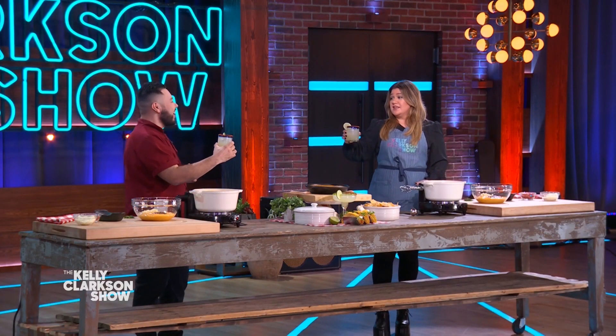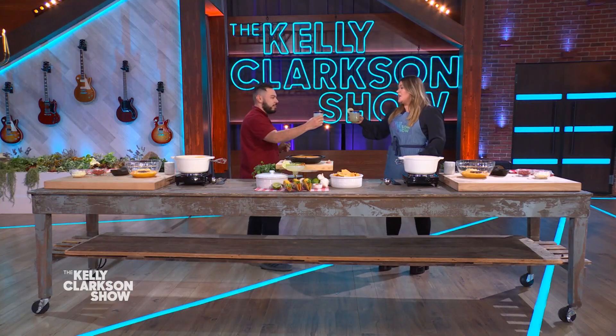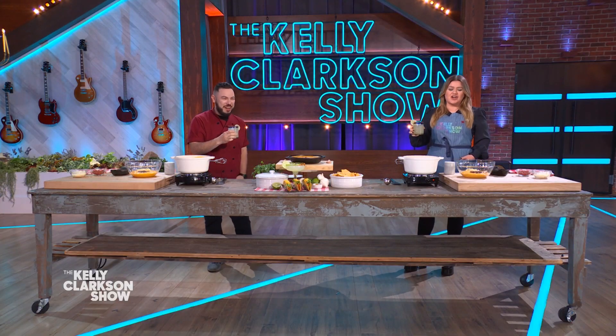I also wanted to showcase our roadside margarita, which is a classic take, a great take on the classic margarita. Fresh lime juice, some Tajin for the heat. Let's cheers. I gotta try it. I love my job. It's the best job. You know you're doing it right when you get to sip on margaritas.